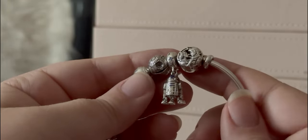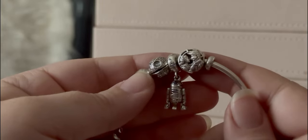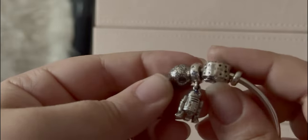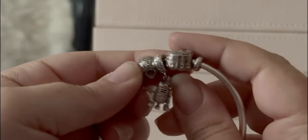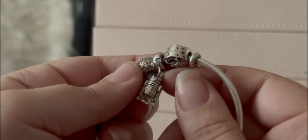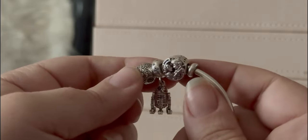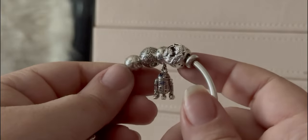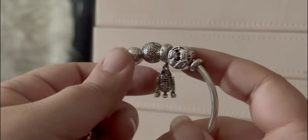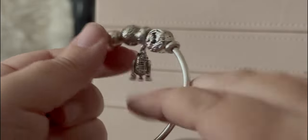And then we have Leia and Han, the OG OTP. I love them. It says 'I love you' on top and 'I know' on the bottom. Honestly, when they say the banter is bantering in today's book world, Han and Leia are the original bantering king and queen.